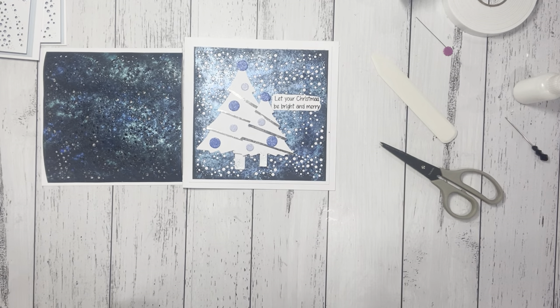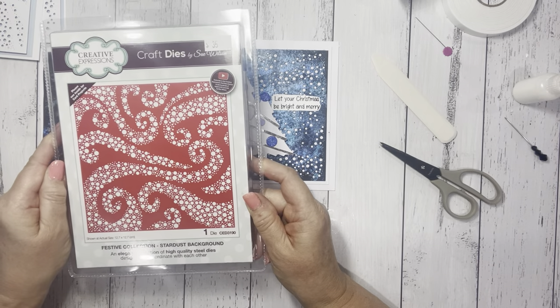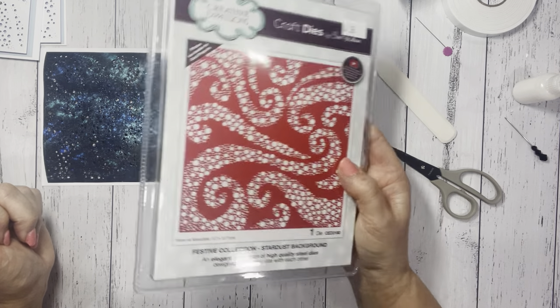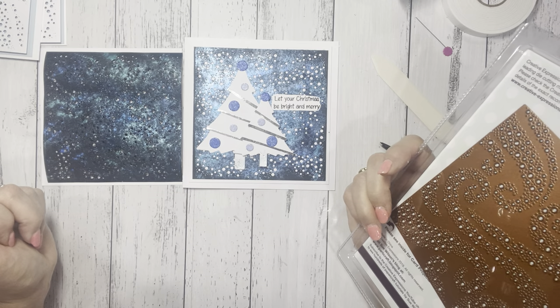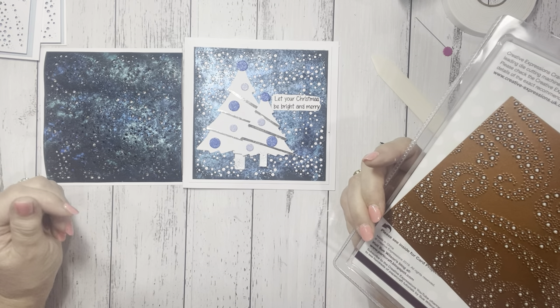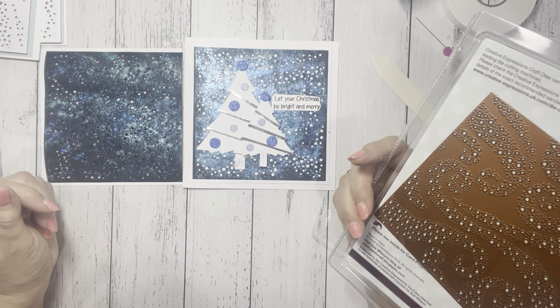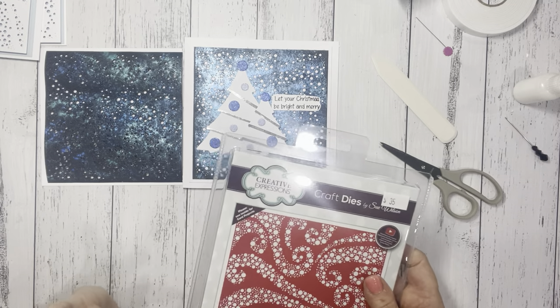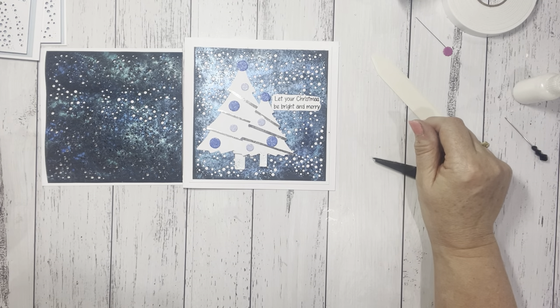So there we have it — that's the Festive Collection Stardust Background Die, which has got just a multi-use of how you want to use it. It would just be great for a birthday — like I said, really good masculine one, kids one with candles on, all sorts of things. Just use your imagination. Thanks a lot for watching, see you next time. Bye bye.